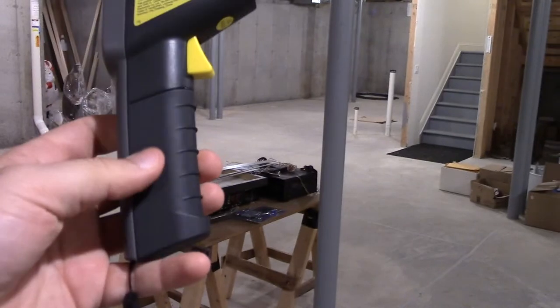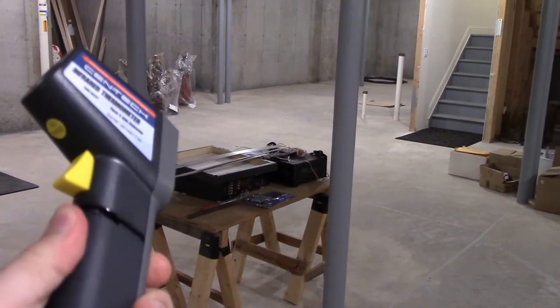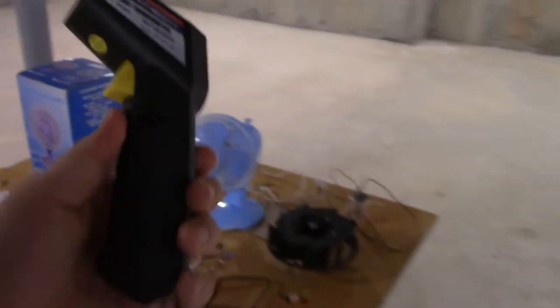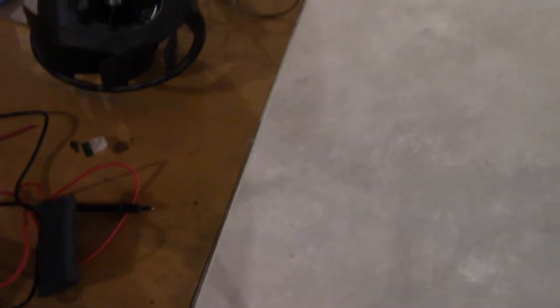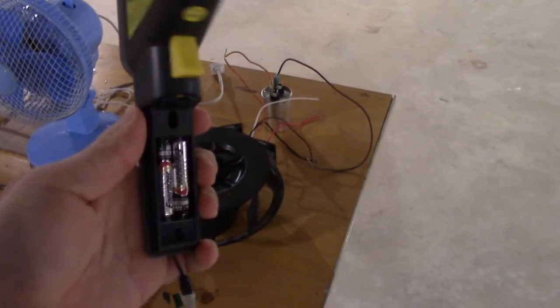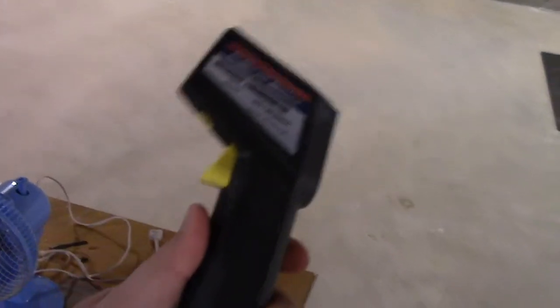The battery compartment is pretty interesting — it's actually inside this handle here. If I can just carefully take it off. There we go, see it's coming off? Yep, and there's the two AAA batteries right there that they slide into. Let me get this back on safely again. Battery compartment is right there, easy to hold.